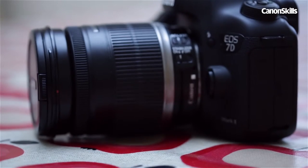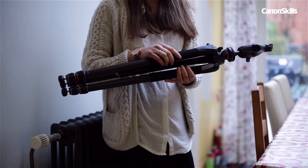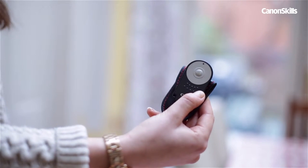A DSLR and a standard kit lens should do the trick here. Because we're using longer shutter speeds and shooting in low light, a tripod is vital to avoid unwanted shake. We're using a remote control to fire the camera, but you could also use a cable release, self-timer mode, or just get a friend to press the shutter down for you.